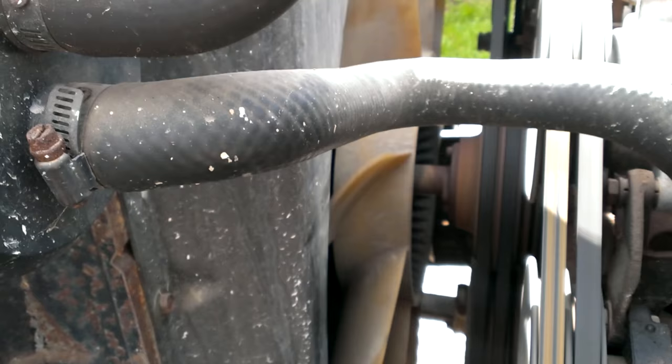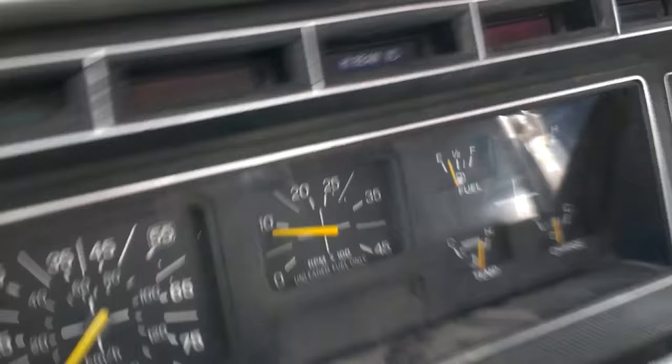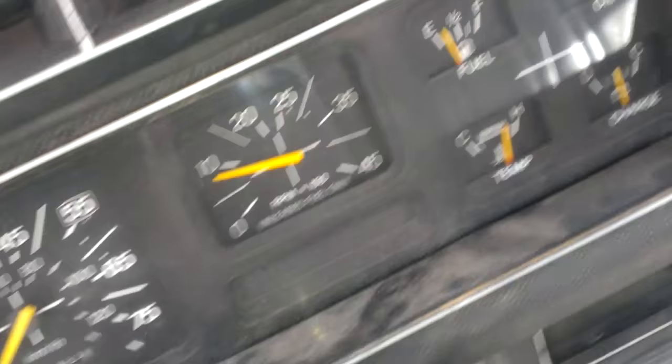It's really hot. I can reach in here with my hand and stop the fan and spin it backwards. Look at it - it's just freewheeling when it's hot as hell. You feel the radiator, man, that's so much hot. The temp gauge is way over here, almost about overheating.